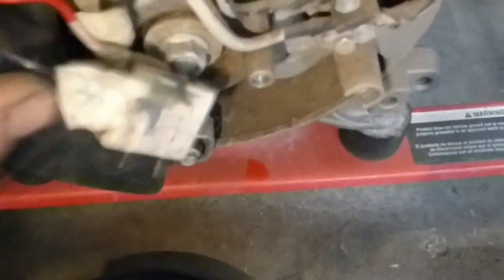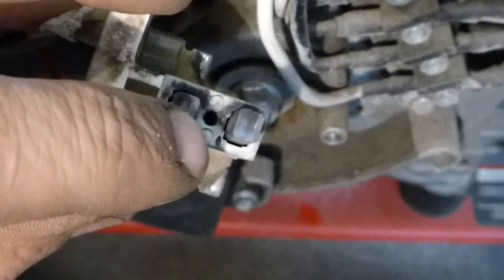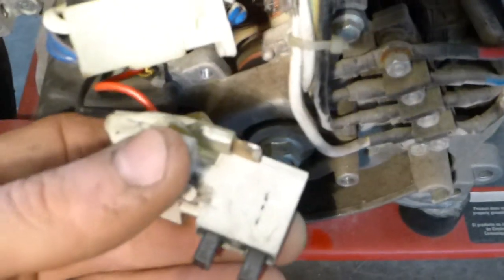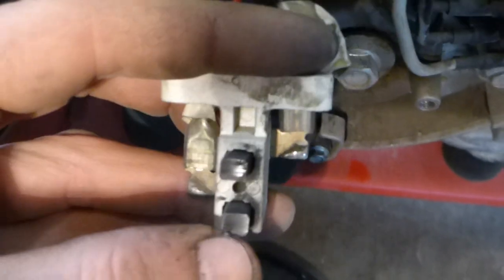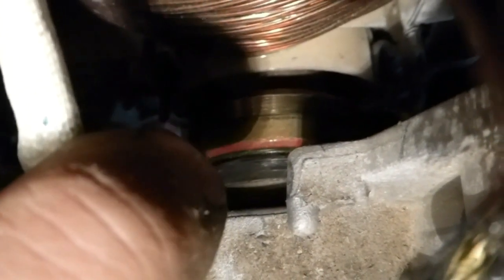I figured out the problem is the brushes. The brushes here developed a ridge on the edge — on both edges. It wouldn't allow them to fully ride on the armature. It's got two brass plates that it rides on, so it was riding right on the edge of those. The ridge that developed made it ride on those edges so the brushes couldn't fully touch the brass part.